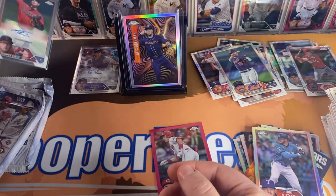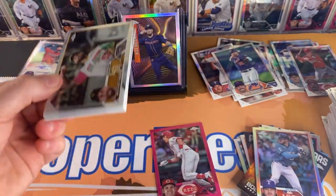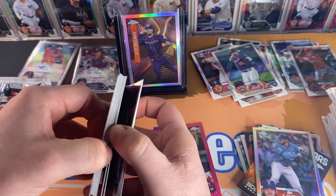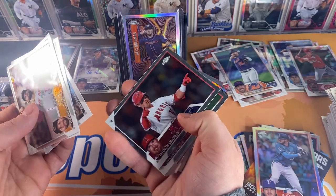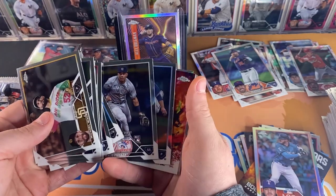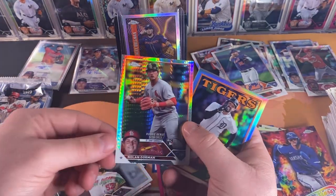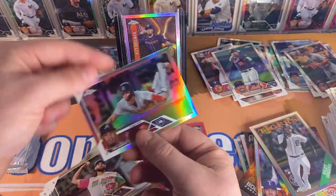Alright let's keep going. Hopefully we can get a numbered one — a couple other numbered refractors would be great. Michael Waka, Brian Feltner, Zach Eflin, Hunter Renfro, Orlando Garcia, Nolan Gorman, Joey Wendell, Oswald Peraza, Hyunjin Ryu, Bobby Witt Jr. Future Stars unnumbered, Nolan Gorman prism refractor — another young star for the Cardinals — Riley Green insert, and Orlando Garcia refractor.